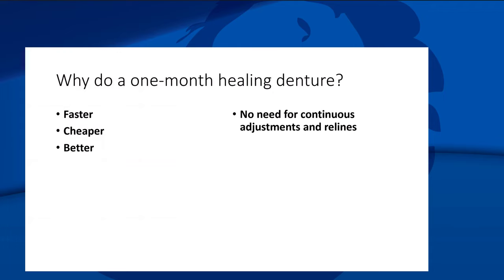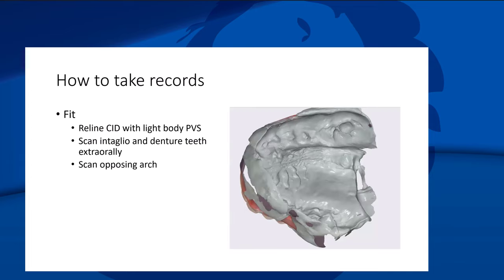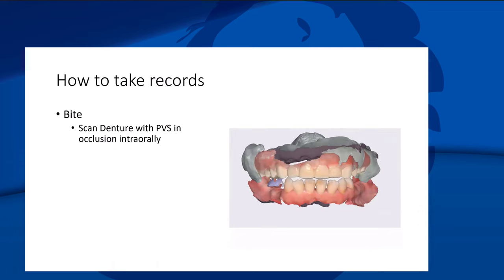Taking records is just so easy. All we have to do is reline the immediate denture with some light-body PVS, scan the intaglio and the denture teeth extra-orally, scan the opposing arch, and take an intraoral bite to get all the jaw relations perfectly. From there I can make a denture.